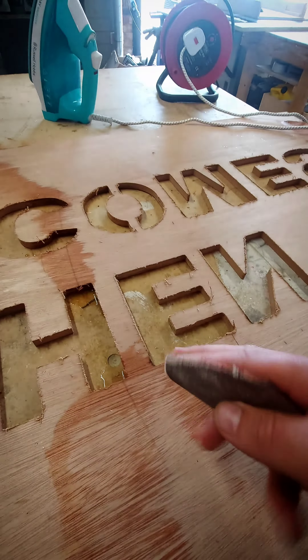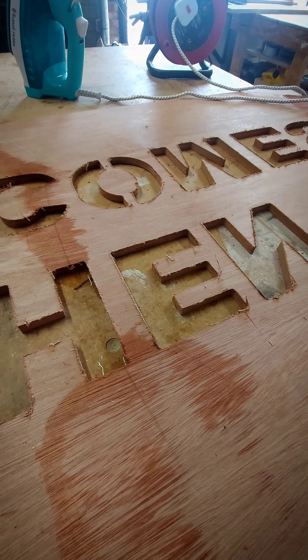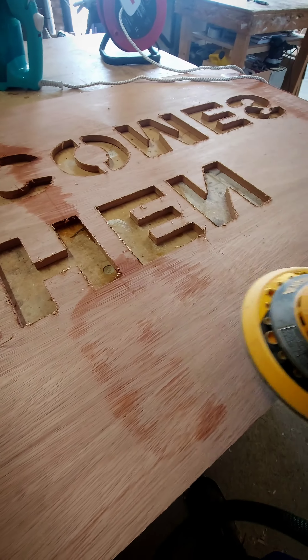Now what we're going to do is take a little bit of 120 grit, rub it over, give it a nice sand down and smooth it all off and it'll be gone. It's pretty much gone — give it a once over and we should be golden.